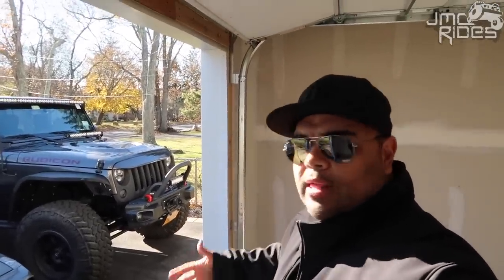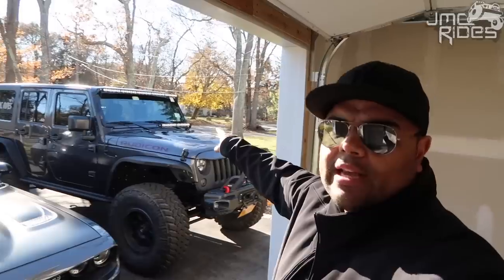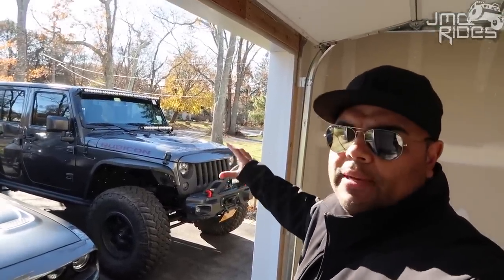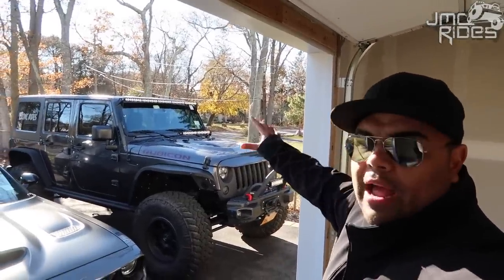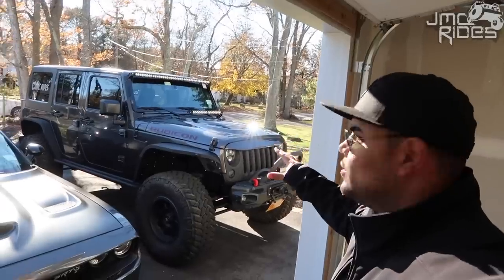A lot of people give other Jeep owners crap for having the light bars on. I'm going to be honest — I do love having the lights, especially these lights because they have that amber backlit feature. Plus I've already been in situations when I'm off-roading in maybe not legal places, or I should say Mexico, where I've gotten stranded at night and had to use them, and they really are a lifesaver.